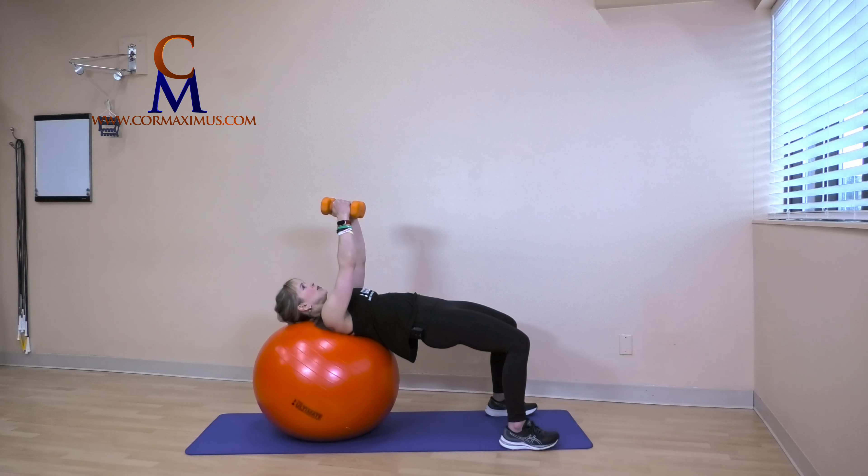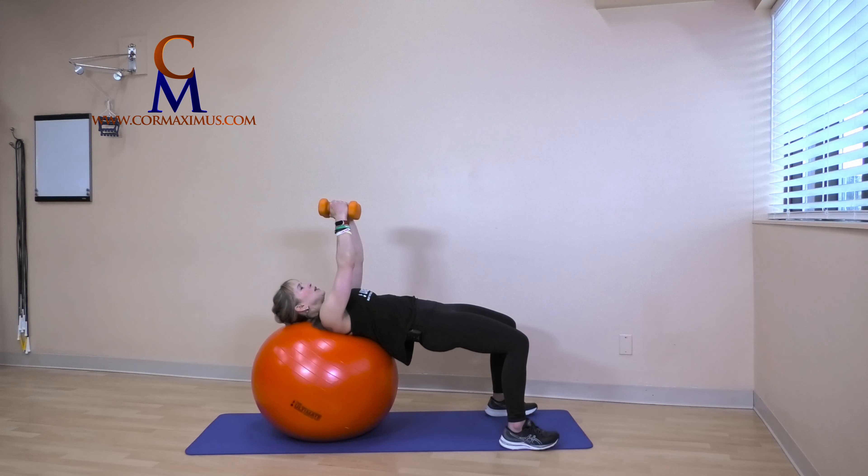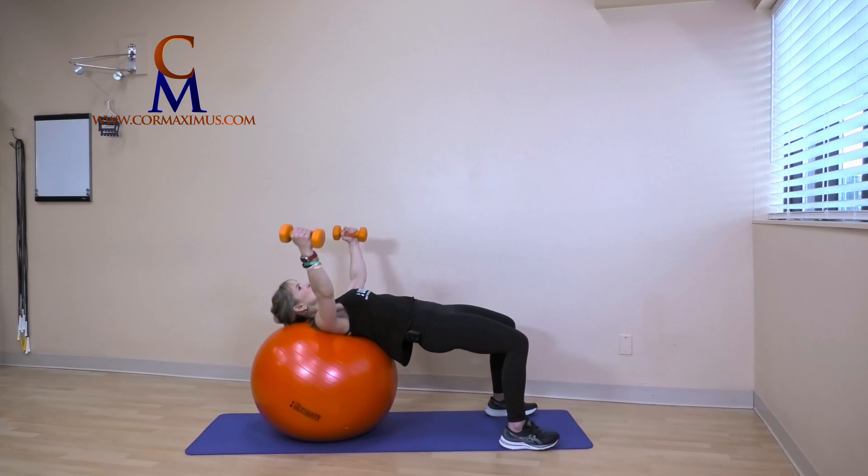Fight to keep that ball nice and still. Strong open — we're at the halfway. Don't forget to breathe, fingers relaxed, avoiding any movement in those wrists. Open strong, control on the close. Almost there — two more. Nice long reach, in line with chest. Open and close — twelve. Okay.